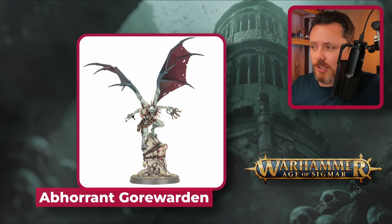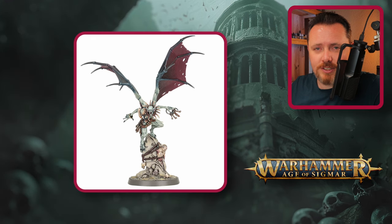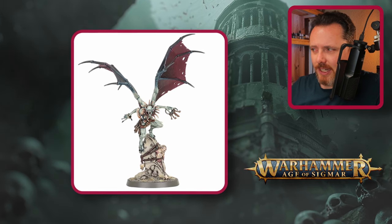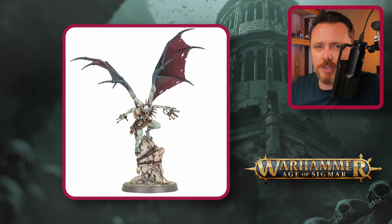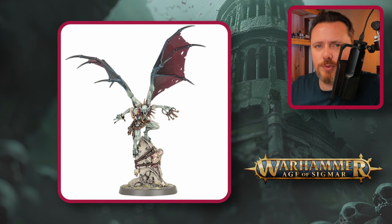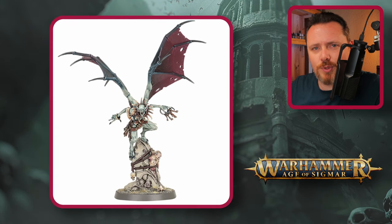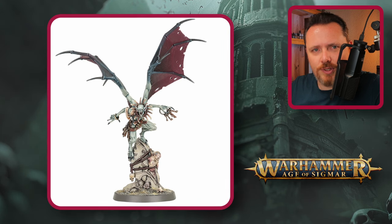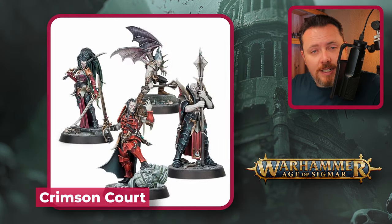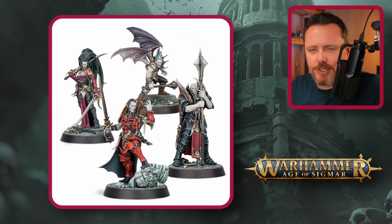Moving to Age of Sigmar — the Abhorrant Gore Warden is mounted on a rock so you're somewhat stuck with his lower legs, but it's a fairly easy conversion: put any Space Marine torso on top with arms and weapons, keep the legs on the rock, and of course add wings. This could be a really good jump lord. There are also many other vampire and undead characters in Age of Sigmar, so let me go through several quickly.